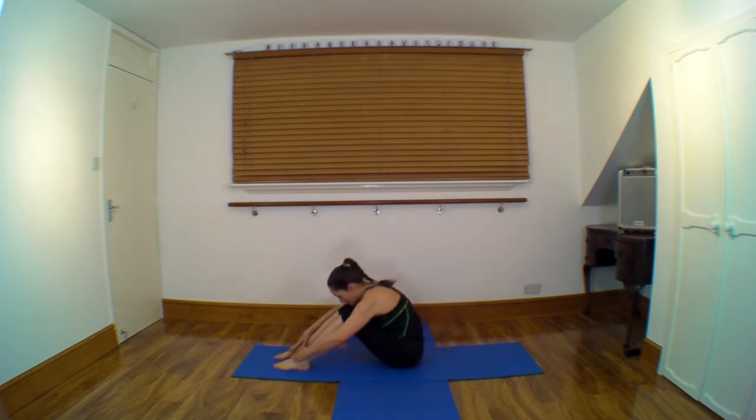Bring everything in front of you. And if you're feeling your back at all here, just crumple forward.